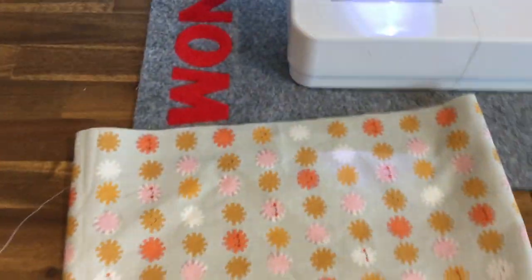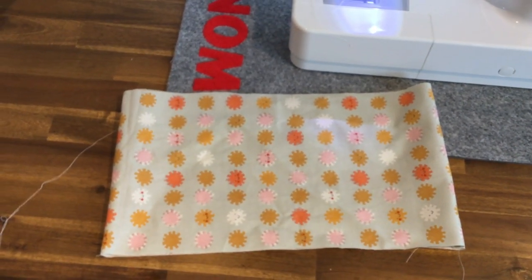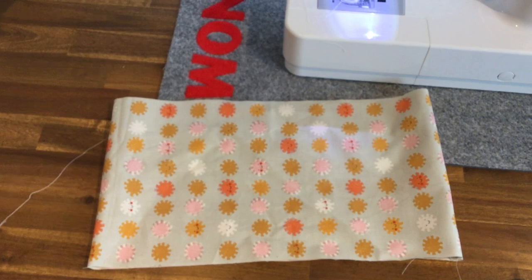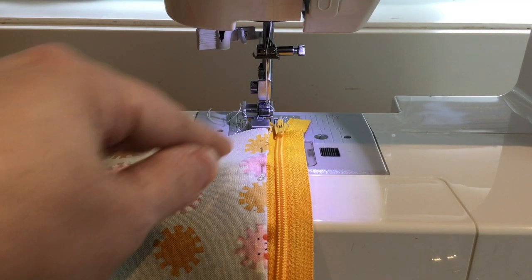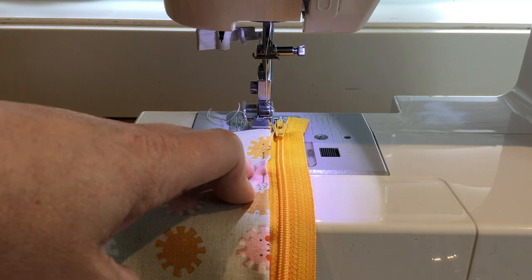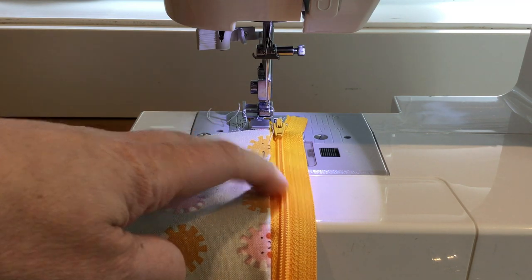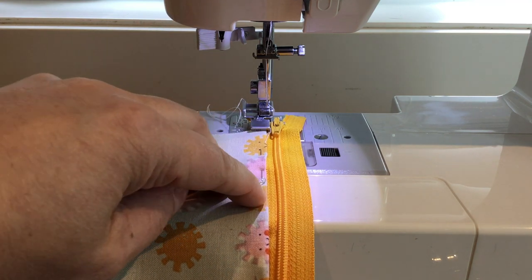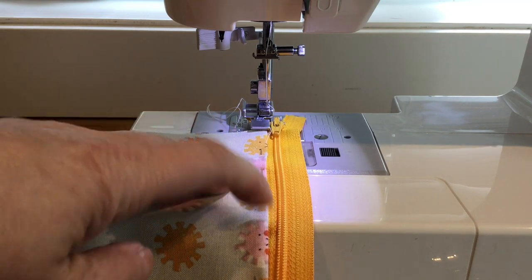Now we have a length of fabric that is doubled on itself, with a fold at one end and a seam at the other. At this point you'll want to take it over to your ironing station and give those seams a quick press. Once you've pressed both short ends, pin the first short end to the zipper tape, attach the zipper foot, and we're going to top stitch and attach the fabric to the zipper in one step with a straight stitch.